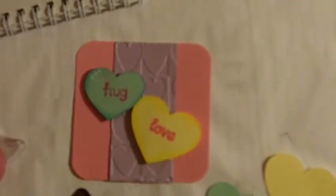Hi everyone, this is Carrie from DoubleClick. Today I wanted to show you a quick Valentine's Day card that I'm making for my girls.